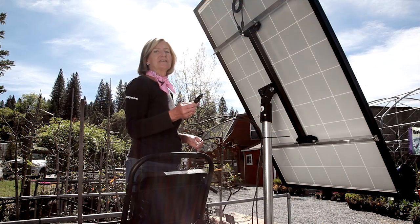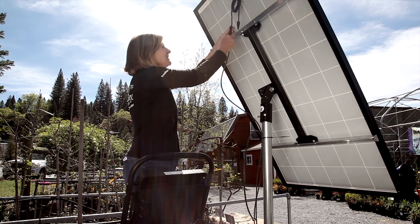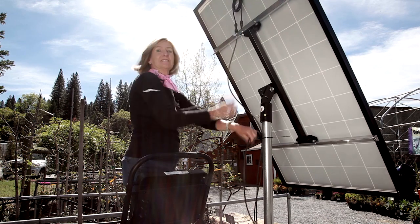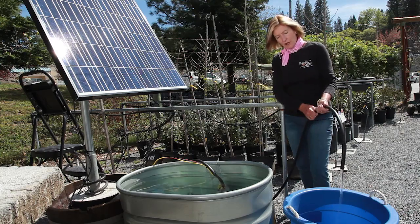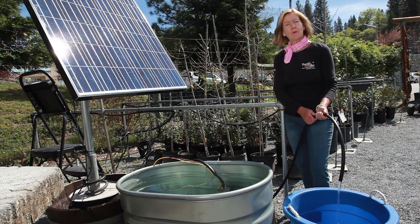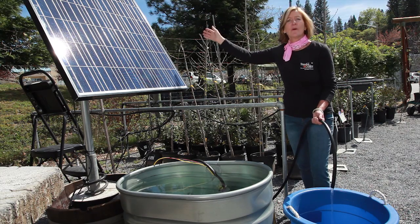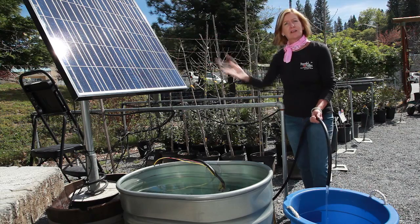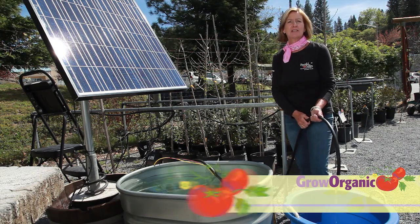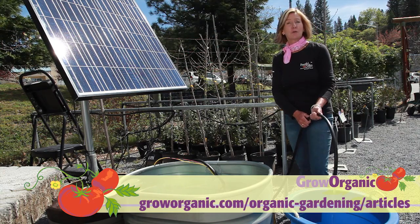This is the final step in your installation: plugging in the harness to the solar panels. As soon as we do this, the water's going to be flowing. I don't know if you've noticed how quiet the pump is. You can pump out of your water source up to 230 feet high, as far away as you like. You can fill a water tank and then use a gravity feed down for irrigation, or you can fill up your animal watering troughs. There are a lot of different ways you can use your solar pump.